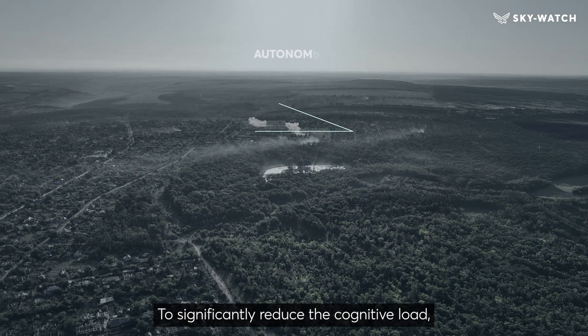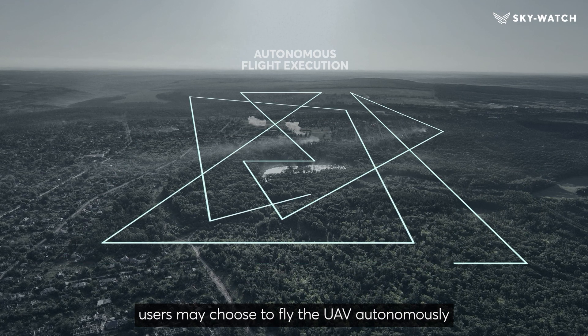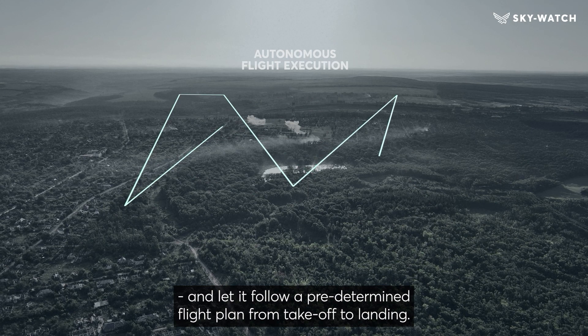To significantly reduce the cognitive load, users may choose to fly the UAV autonomously and let it follow a predetermined flight plan from takeoff to landing.